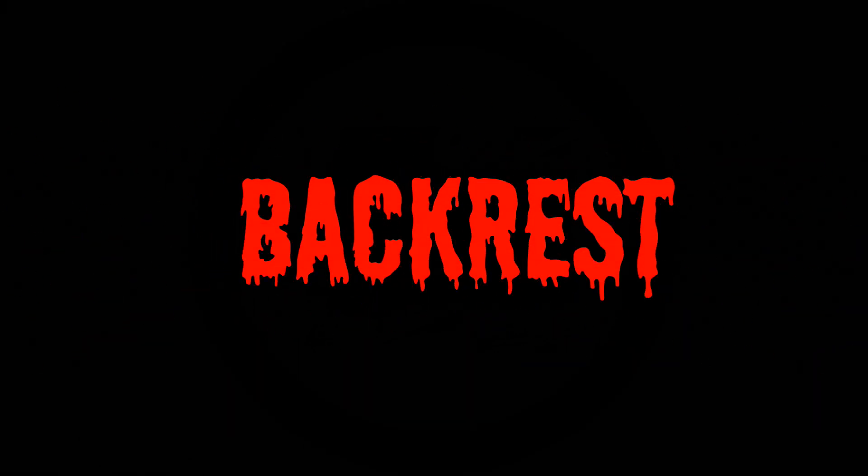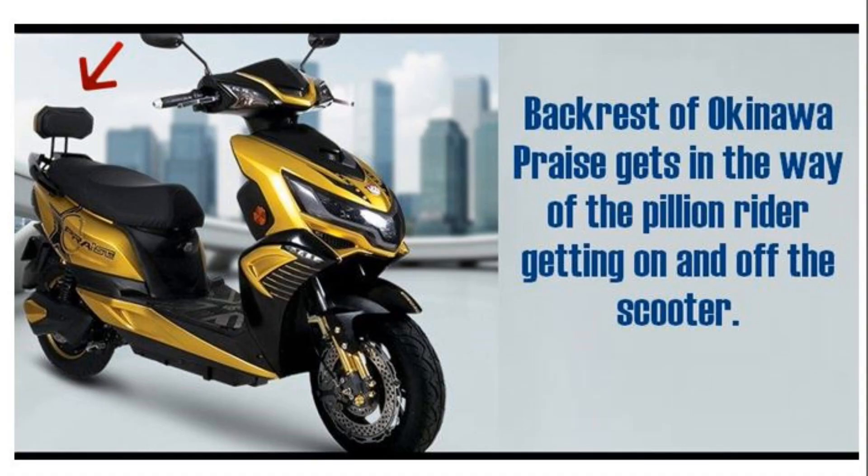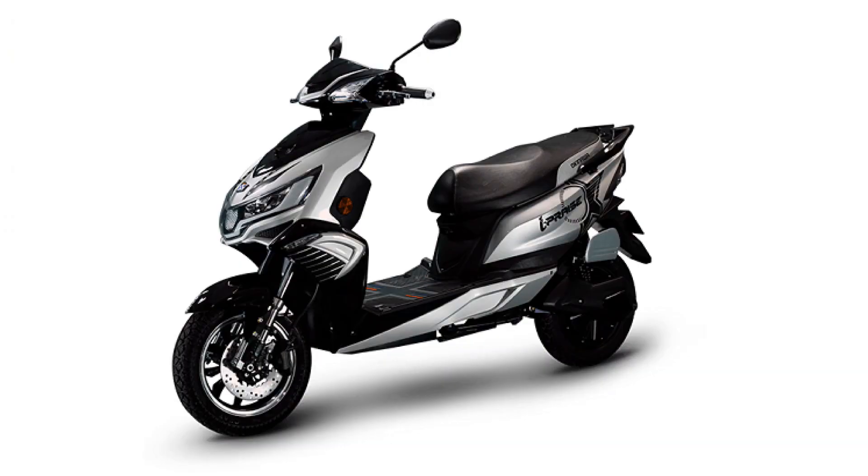Number 3 is the backrest. The backrest gets in the way of the pillion rider while getting on or off the scooter. The backrest is good for the pillion rider on longer rides because it distributes the body weight and makes it more comfortable. But the backrest on the Okinawa Praise comes in the way of the pillion rider when he hops on or off the scooter. Okinawa I-Praise doesn't come with a backrest — the company seems to be paying attention to customer feedback.